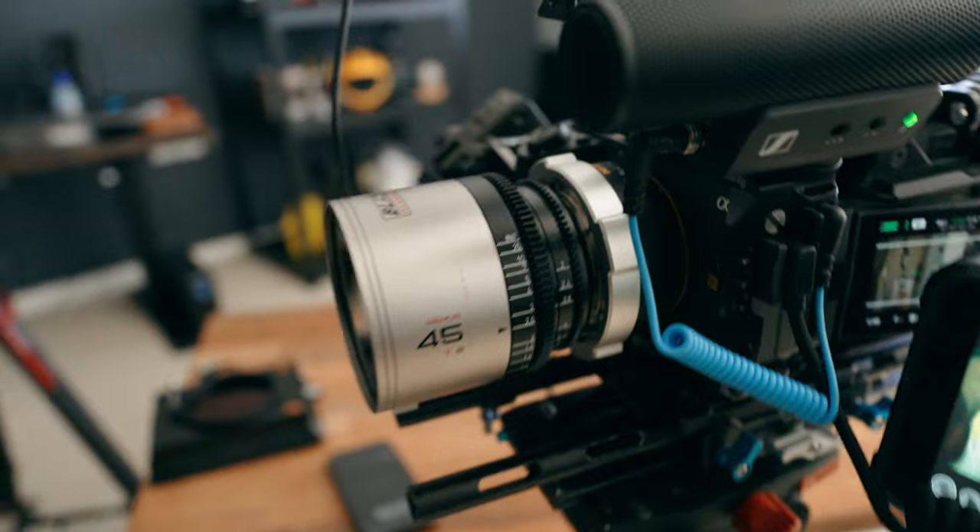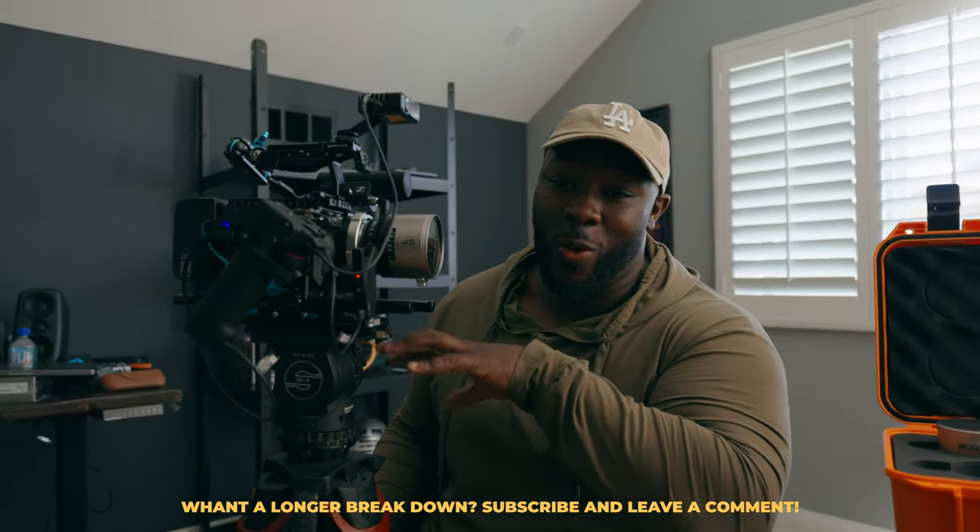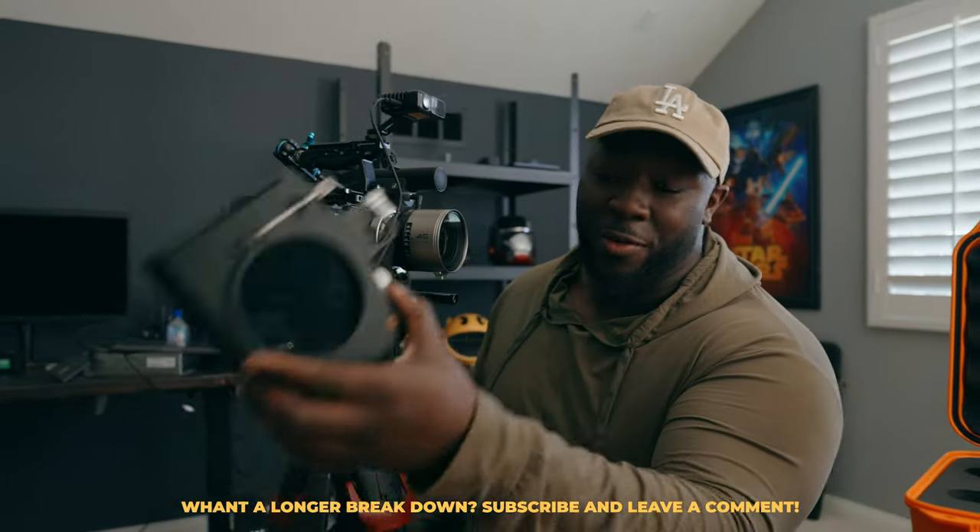We got to use the full spectrum of the Blazar anamorphic lenses. I set up my FX3 with the 65mm living on it on my handheld rig. Let's break down the rig first, because there's a whole bunch of stuff on it. We have autofocus, we have anamorphic, we have ProRes RAW, and we're also going to use NDs for a complete setup.